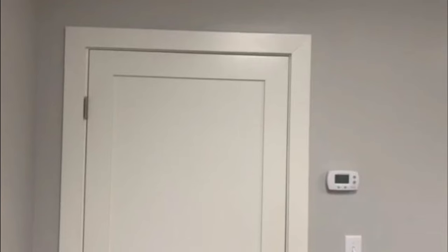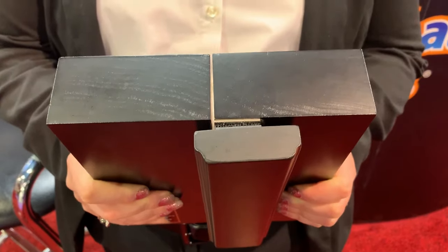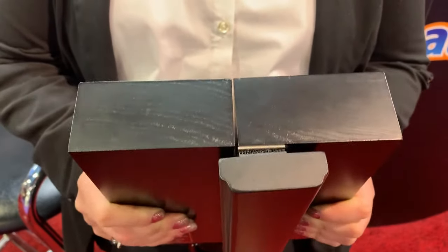Wouldn't it be magical if you could totally hide a door? Of course, you would have to use invisible hinges, such as Sauce invisible hinges. Then you would have to hide the seam that separates the door from the wall. This is called the reveal, since it reveals where the door is. The problem is, if you cover the reveal with trim or molding,